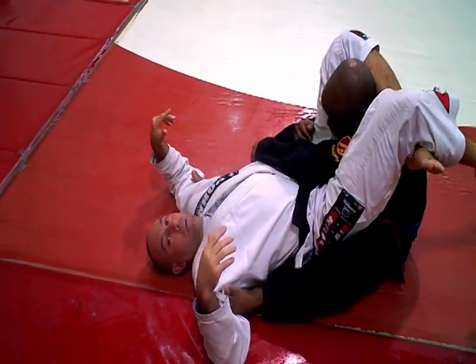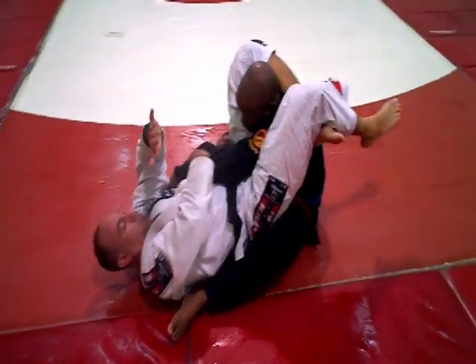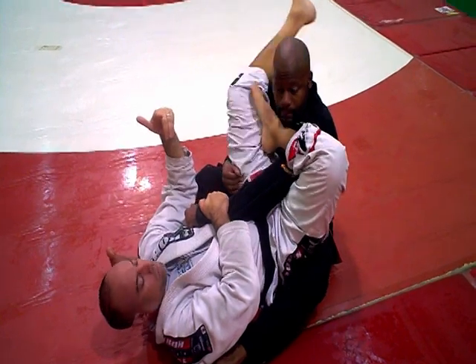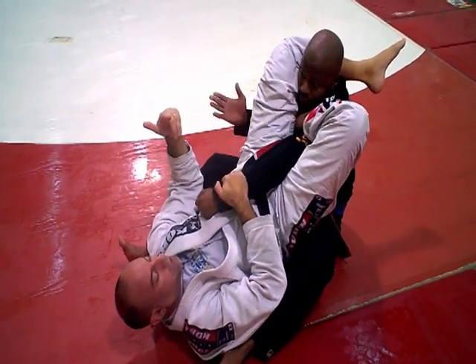From here, you're going to put your hands up over your head to get the arms out of the way, reach up, grab the arm, bring this foot over the top, figure four, lift your hips up.